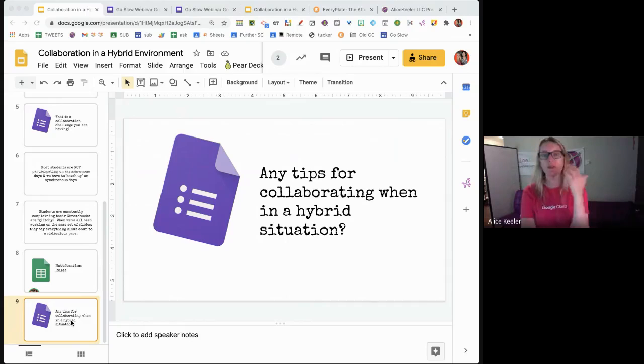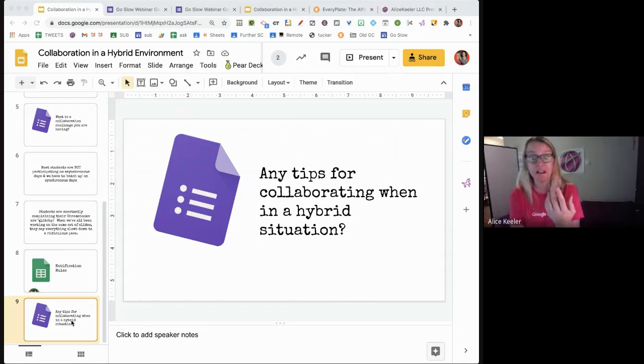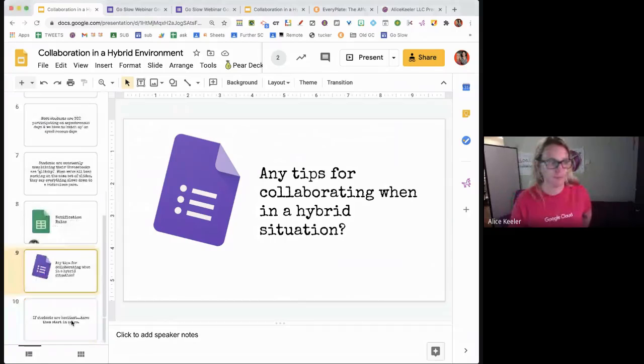What are some of the unique challenges to being hybrid versus in-person? It is the asynchronous element — no matter what, not all students are participating. They might be absent because they didn't log in. When they do participate later, I require that they link to their portion of the collaboration and paste the link in the private comments in Google Classroom, or into a Google Form, so I know to check it. I'm not going to hunt it down after I've already checked it.